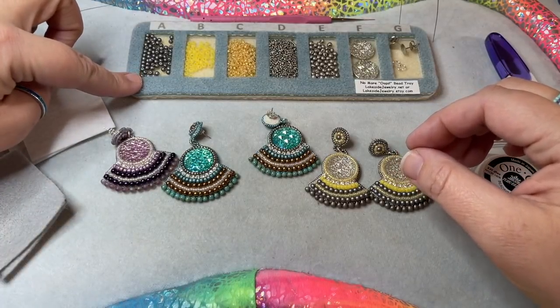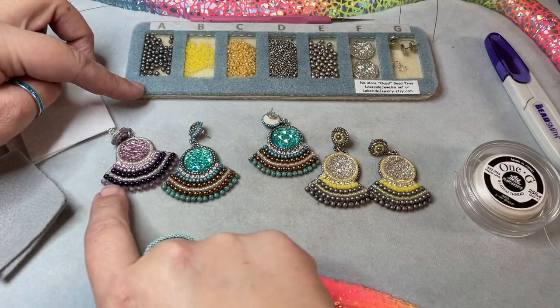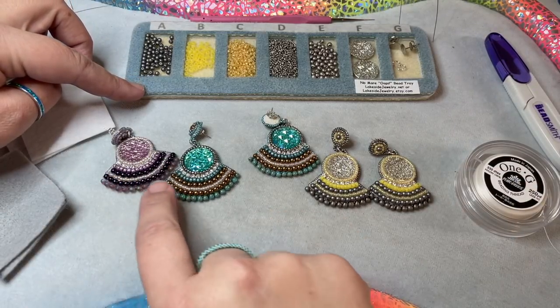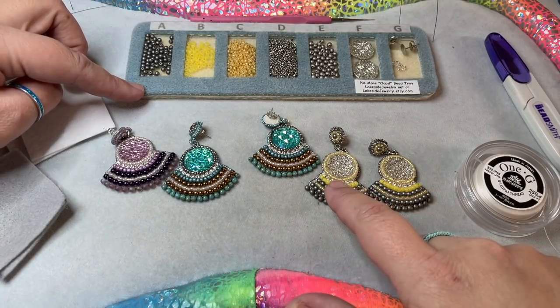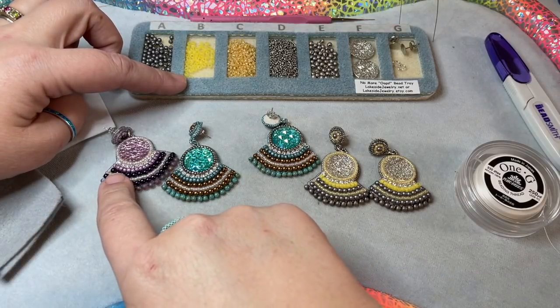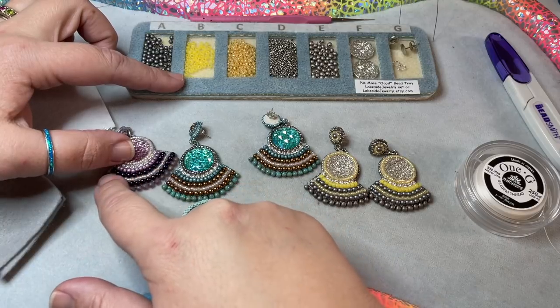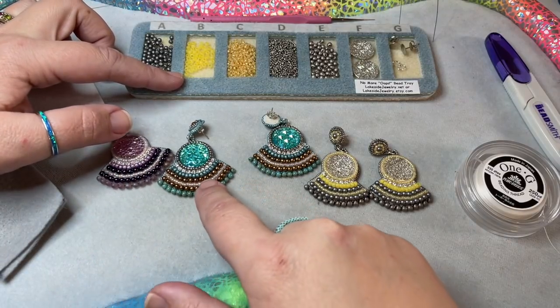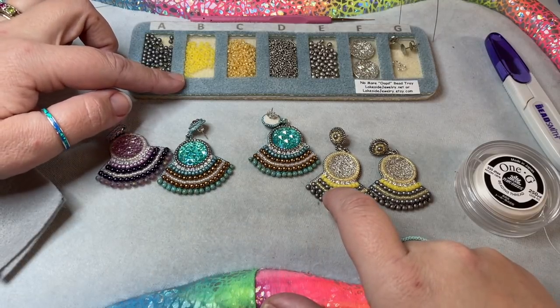You're going to need some three millimeter pearls — it's going to take probably about 60 to 70 of these. Everywhere you see the dark purple, the brown, and the gray. You're going to need about a gram of a size eight seed bead. That size eight seed bead is going to go above the three millimeters — it's the lighter color purple, the turquoise-y teal color, and the yellow color.